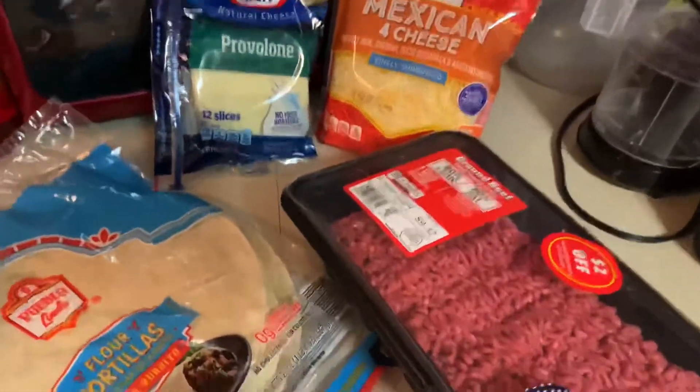Hey guys, it is Erica back again with another video. Today we are doing taco samosas.